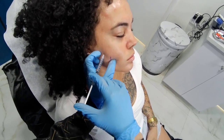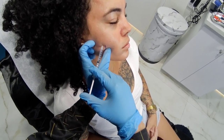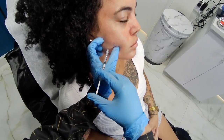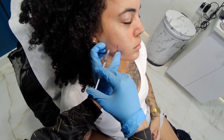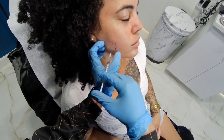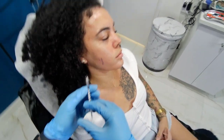I've marked the anterior border of the muscle so that I don't go any medial to that. I ask the patient to clench because that will bring the muscle out and I have a better chance of hitting the body of the muscle.